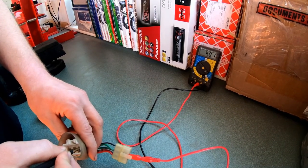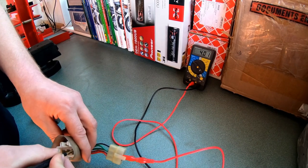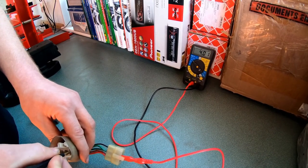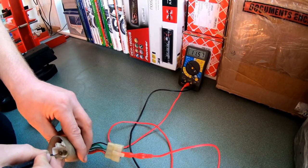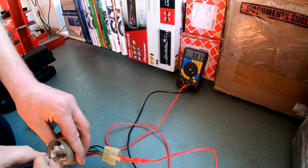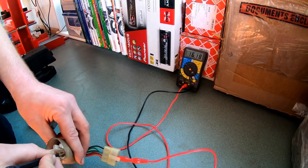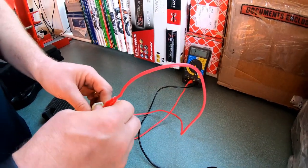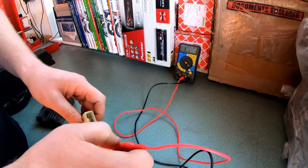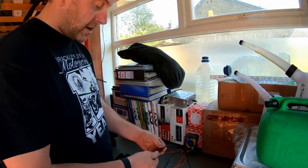We're getting a reading of about 4.01. The next two pins should give roughly similar readings — not exactly the same, but close. And there we go, we are getting a reading at each of those three pins. That's the forward direction checked.